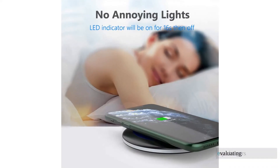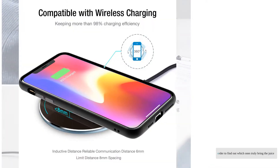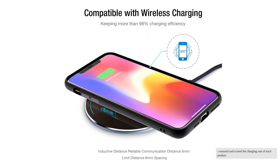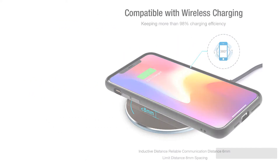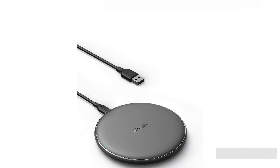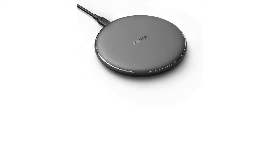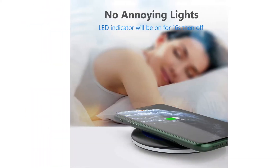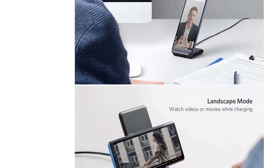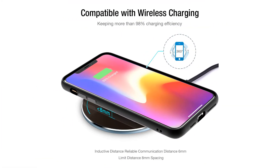After evaluating over 50 of the top chargers, we bought the 13 best wireless chargers to test head-to-head in order to find out which ones truly bring the juice. We measured and scaled the charging rate of each product, charging a wide variety of devices again and again to assess performance. We also evaluated each charger's looks, ergonomics, and any other special features they might have. Keep reading to see which charger worked the fastest, which is the best for iPhones, and which has the most features.